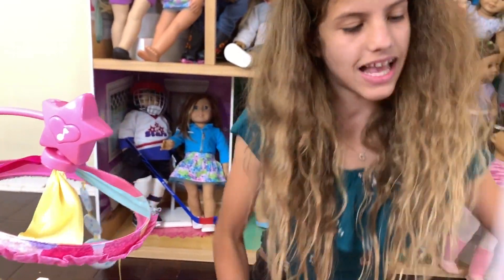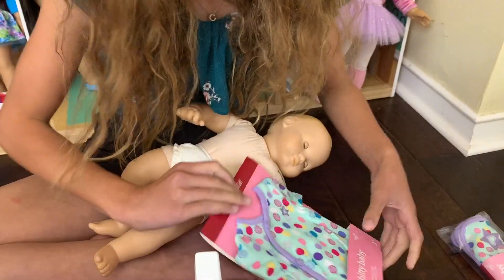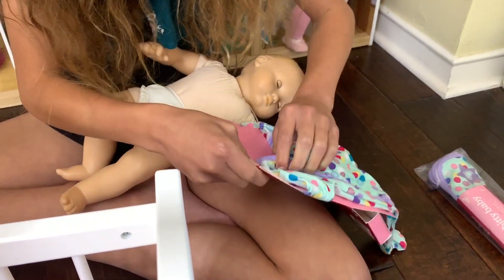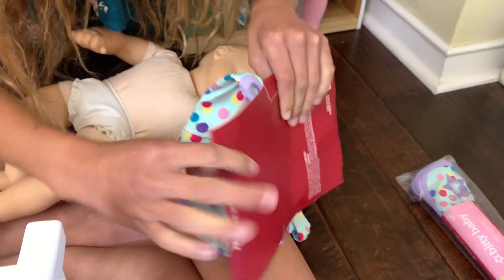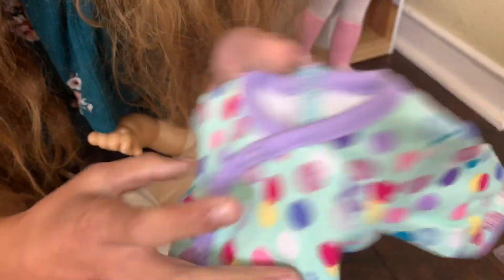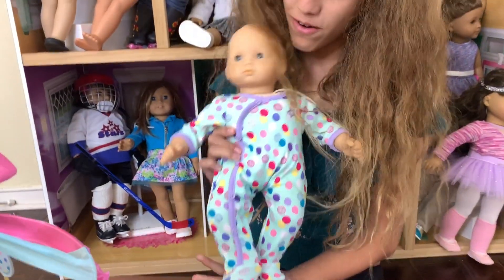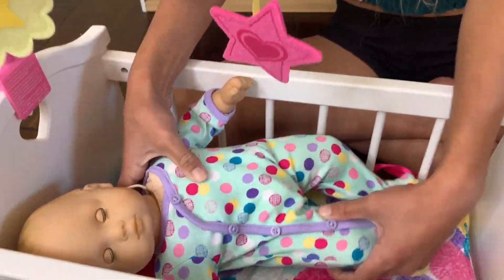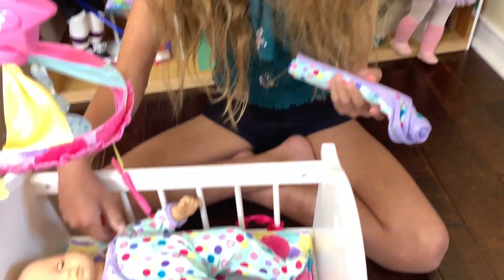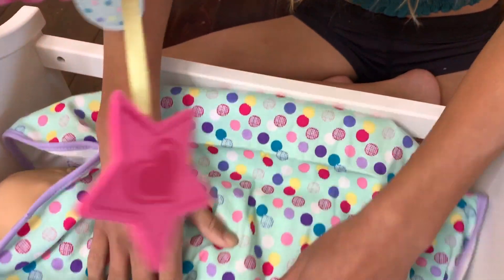Now let's try the second one. This one is the Darling Dots one — it just has a bunch of polka dots. These are actual buttons. So this is a little different. It's kind of the same style except these have longer arms and they're actual buttons. I thought I had to unbutton all of them. Make sure you comment down below which one you like the best. I think I like this style better where the arms are covered, but I think I like the other one's design better. I like both of them for different reasons.